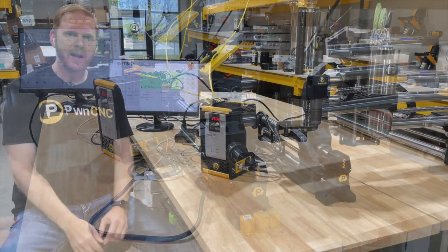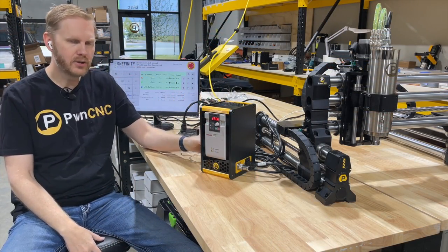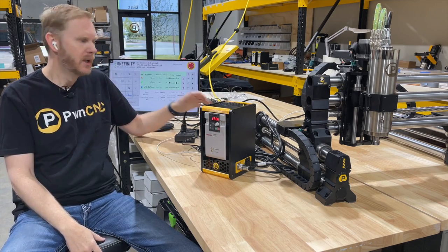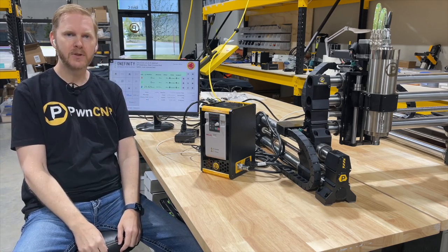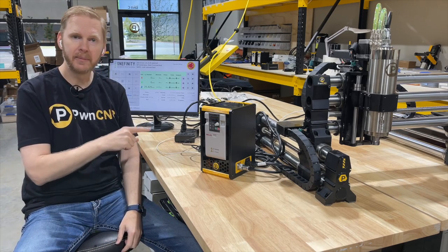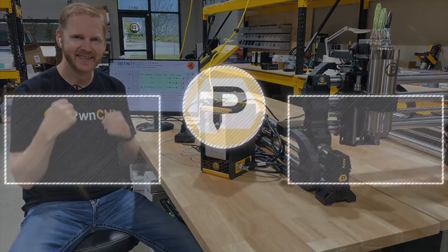All of that is automatic. I hope you found that informative — plugging up our spindle kit into the Onefinity Buildbotics Black Box style controller. Super easy, easy to navigate. If you have any questions or comments, leave them down below or shoot us an email at support@pwncnc.com and we're happy to help. And remember, don't just own your CNC — dominate it.